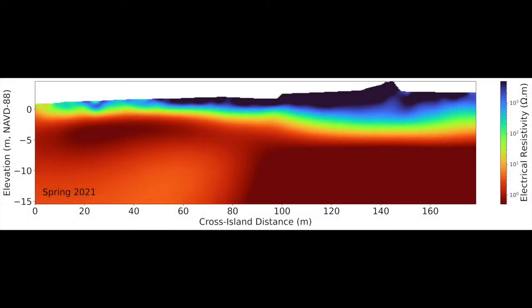Here we see a resistivity profile from a barrier island in Rhode Island. The red color is brackish water, light blue is fresh water, and light green is the mixing zone of fresh and brackish water. The dark purple layer on top is the unsaturated zone, which is above the water table. Taking data from the same site over multiple years can give us a good idea of how the hydrology of an area can change over time.